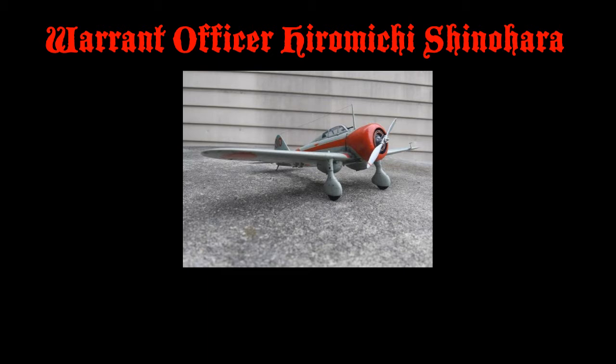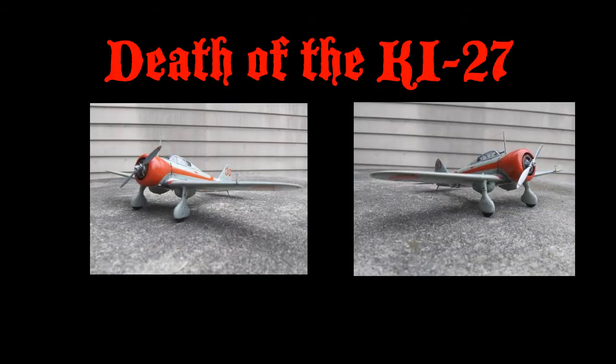The Ki-27 also saw action against the AVG P-40s. Being outclassed, they were withdrawn from front line service soon after, replaced by the Ki-43 Oscar, or Hayabusa. The Ki-27 had been relegated to training units until February 1945, when it was pressed into service as a kamikaze and in fighter duty, where it was decimated.